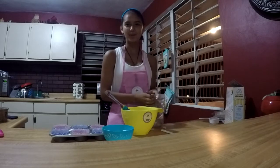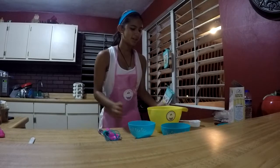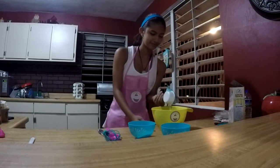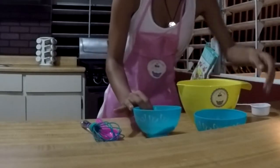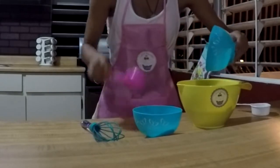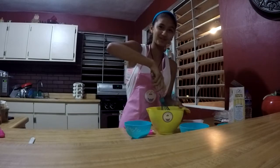Now we combine the cupcake mix with butter, water, and eggs. If I could get this open. We combine the cupcake mixture with water, eggs, and butter. Now we have the butter, which doesn't want to slide off. It's so weird. I don't have the electric mixer, so I'm just using the whisk. Now I have to mix it, which is really, really hard.